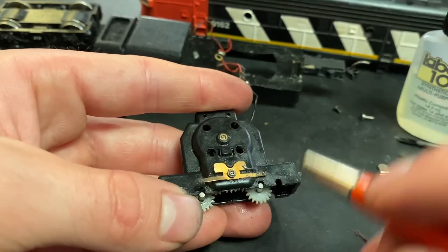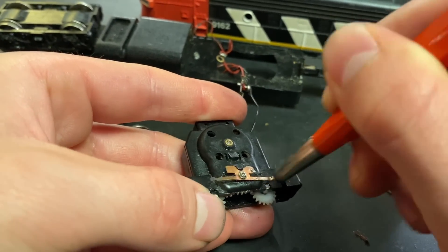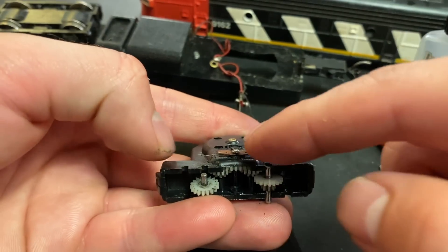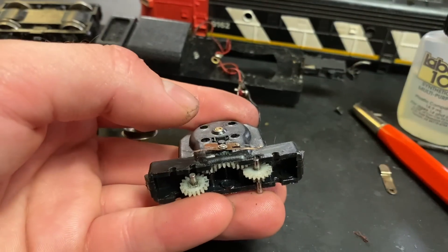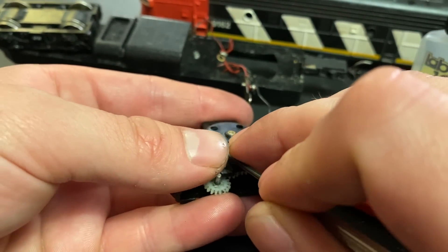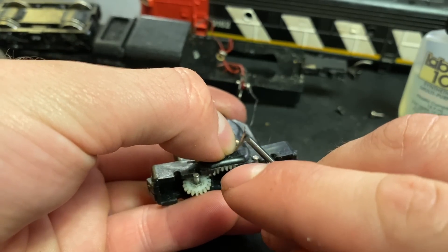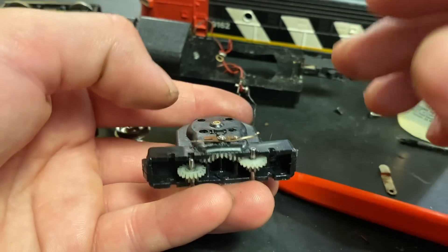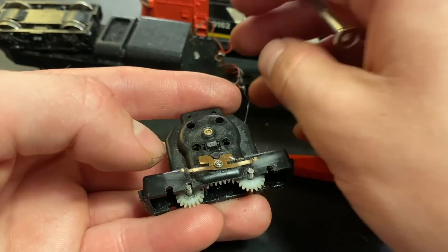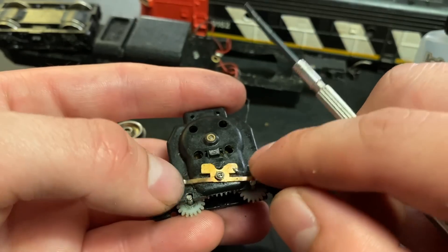The contacts are obviously not looking that great, so before we do anything we'll polish them up. These are spring-loaded so they need to apply pressure - I don't want to bend them too much, but I want to make sure they're high enough to actually reach the wheel sets and apply adequate tension. In this case one contact is broken off, so we're going to have to re-solder the red wire, but at least it will make proper contact now.